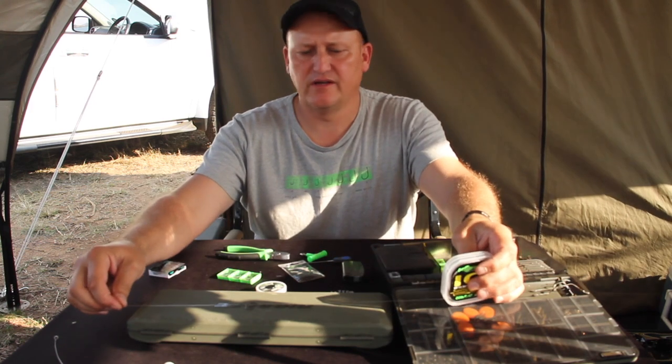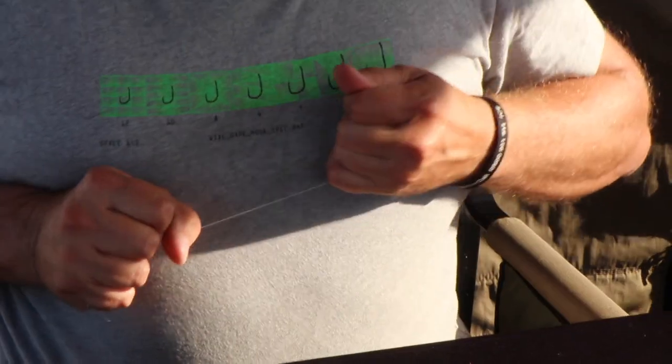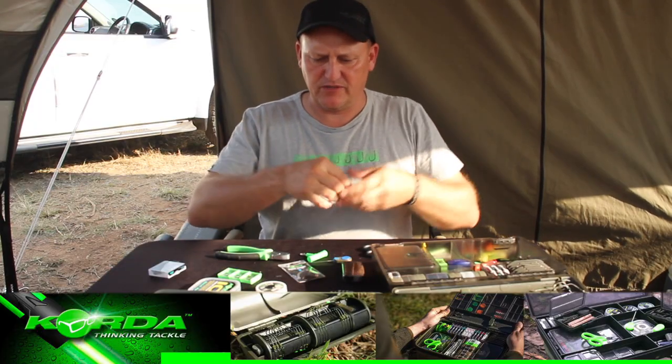To start off with I need a fairly long piece of fluorocarbon. If you want to make it work nicer for you, just pull it through your fingers and it will just become a little bit straighter.